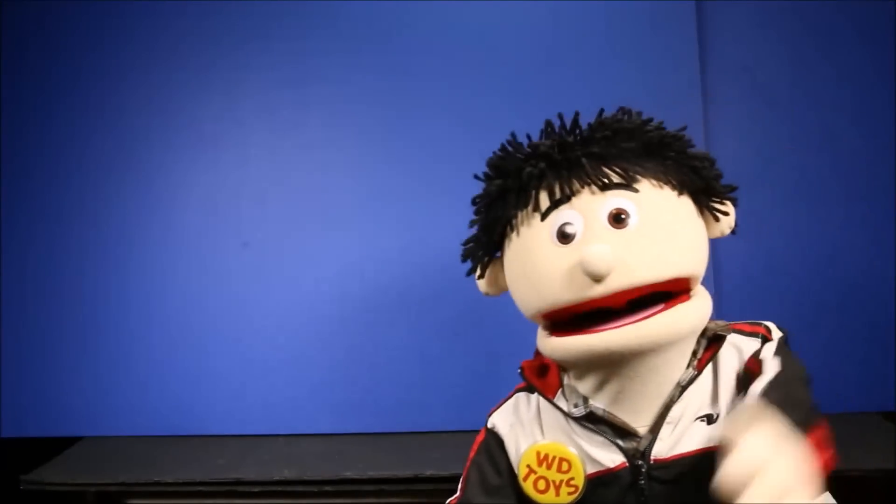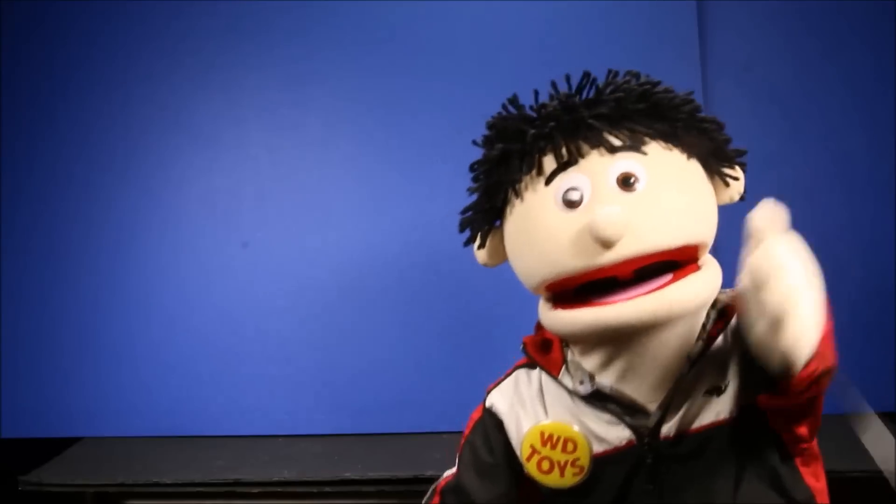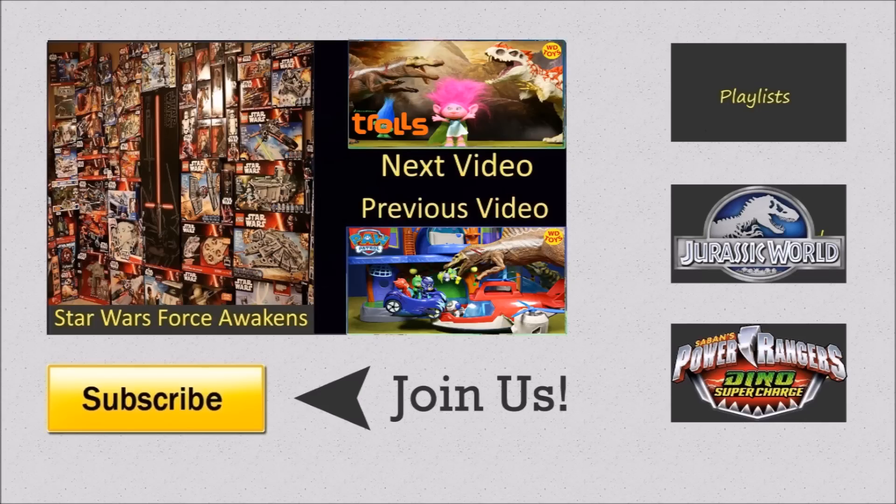If you wait until the video ends, there's an awesome end card with a lot more fun videos. Click the boxes below for more fun videos, and if you want to see even more, go ahead and click the subscribe button.